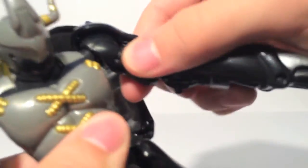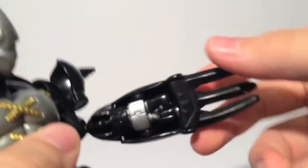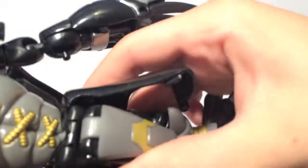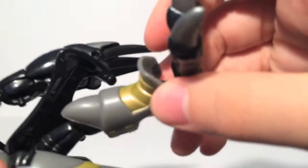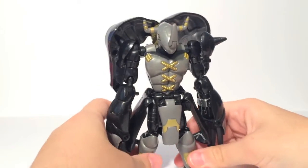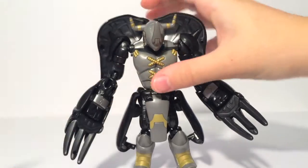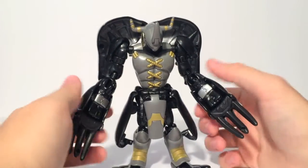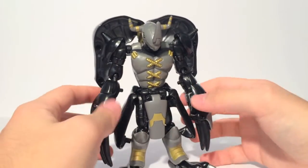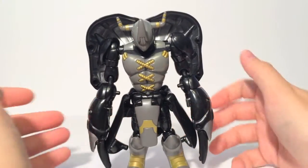You get ball joint shoulders, which work very limited, and ball jointed elbows, which are also very limited. I do like how they sculpted the fist on the inside — that is pretty neat. You get no waist articulation, very limited ball jointed hips that do move forward and back, a ball jointed knee that's very limited, and a very limited ball jointed foot. So there are a lot of restrictions on this guy. I can't really come up with too many good poses beyond just kind of standing there, because he is also super tricky to balance — he's very back heavy. He is a figure from 2000, so he's not going to be the most articulated, especially since he does transform.